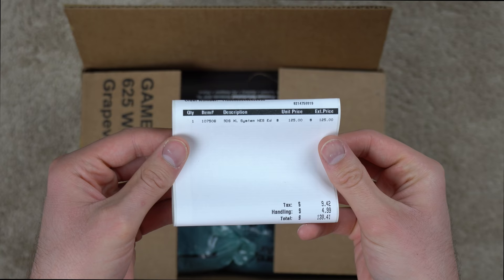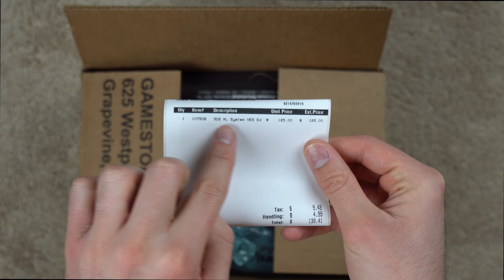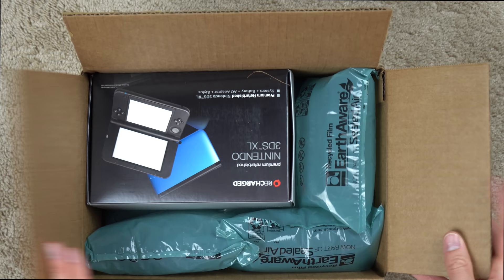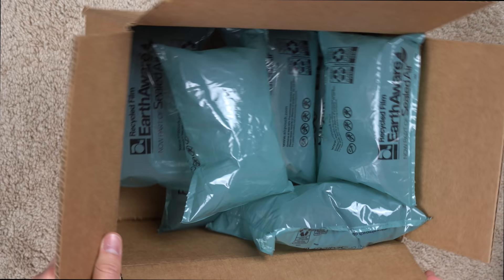As you can see on the packing label, it says 3DS XL system NES edition, $125 plus tax and handling, which ends up at just about $140. That seems a little bit steep for a console this old, but I imagine a limited edition console like this — $140 is probably actually a decent price.